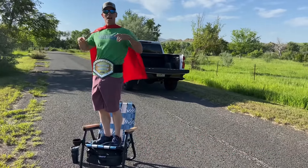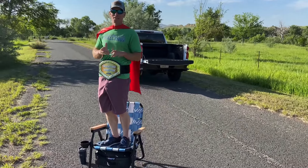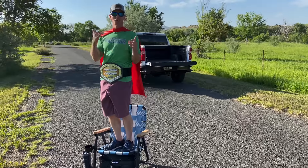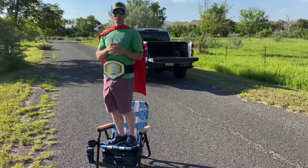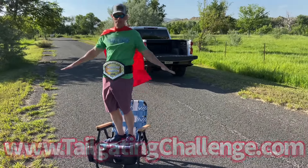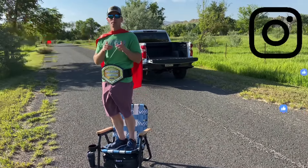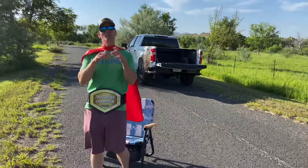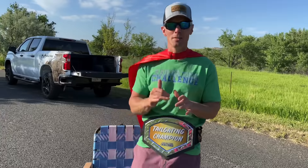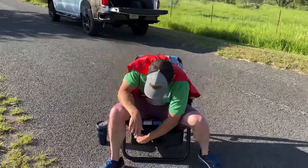I'm Luke with Tailgating Challenge — the tailgating champion. This was the Park It Voyager chair. It is an awesome chair: built-in cooler, throwback design, super sturdy. Check out the link on screen for hundreds of honest product reviews — we never get paid for our opinions. We test products just like this and give you the chance to win one at home. If you're ready for a chair with a built-in cooler that doubles as a backpack, check out the Park It Voyager. On that note, I'm gonna pull up a seat and have a drink.